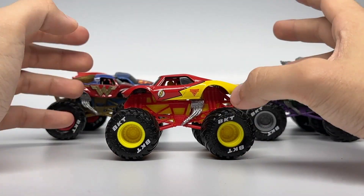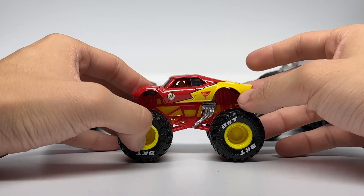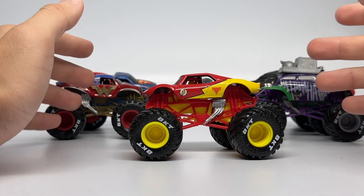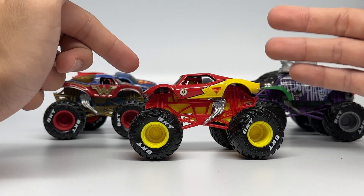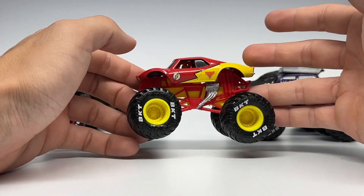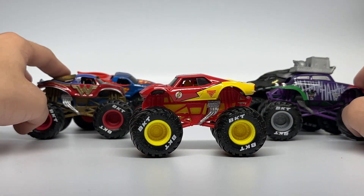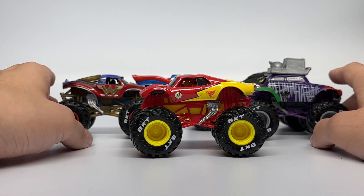So if you haven't picked one up yet and you want the Flash, or you're a fan of DC Comics and Flash specifically, here's your chance to get it. I don't know if it'll make a single appearance — so far Harley Quinn has not made another appearance besides that three-pack, so this might be an exclusive permanently, only in this five-pack. But you never know — they might bring it back at some point. For now, with the VKTs, the printed headers, this is a very sporty version of Flash, as well as sporty versions of all the other superhero and villain variants.